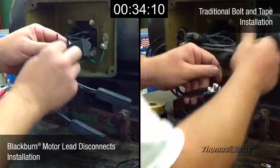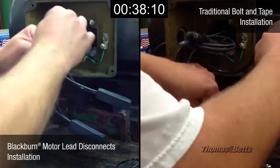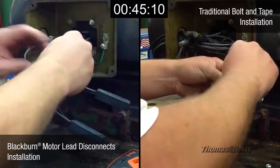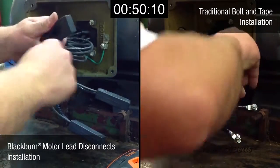Plant electricians point out that installation of quick disconnects can be done much more quickly than the wire connector tape method. This is because the terminating components are easily assembled and permit much more space in the motor terminal box. Also, the insulating boots can be snugged on, removed with ease and provide a fast, clean insulation.